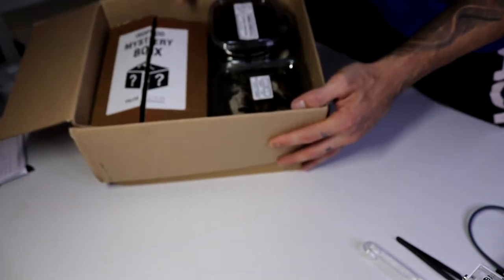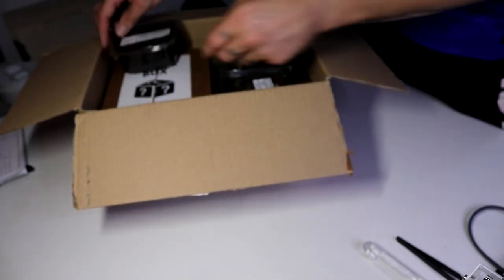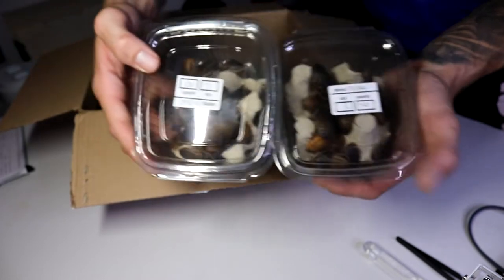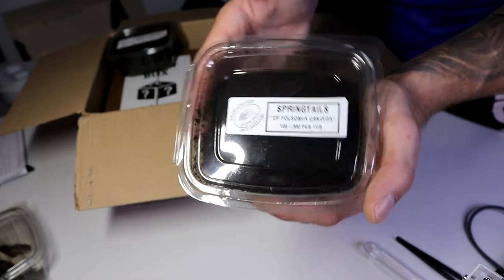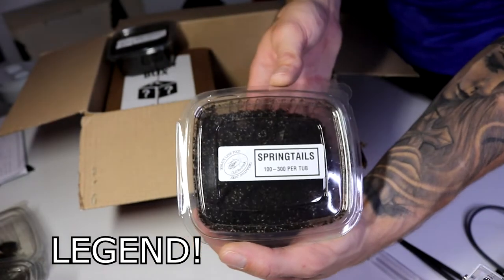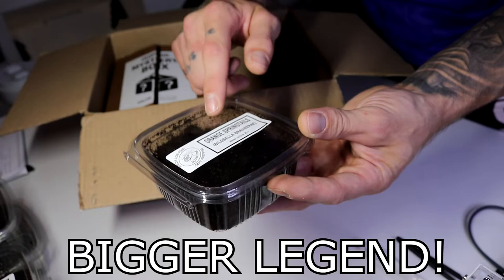With the packaging removed, I ordered some dubia roaches and some springtails. He sent out the dubia roaches, then there's a springtail culture, he also added an additional springtail culture, and on top of that he added the orange springtail culture too, which I'm really excited about because I've been wanting those.